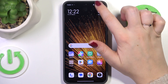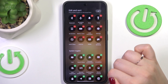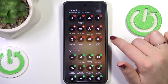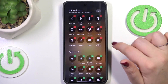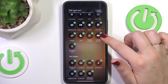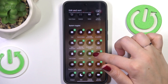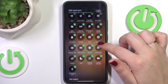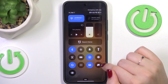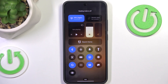If you want much faster access to this option, simply pull down the top bar. We need to find Eye Comfort Mode, which is a little tricky because the toggle names aren't shown. If it's not visible, tap the edit icon and find the Reading Mode toggle, which is right here. Tap the plus icon and it will immediately appear in the default list. Then simply tap on it to turn Reading Mode on, and tap again to turn it off.